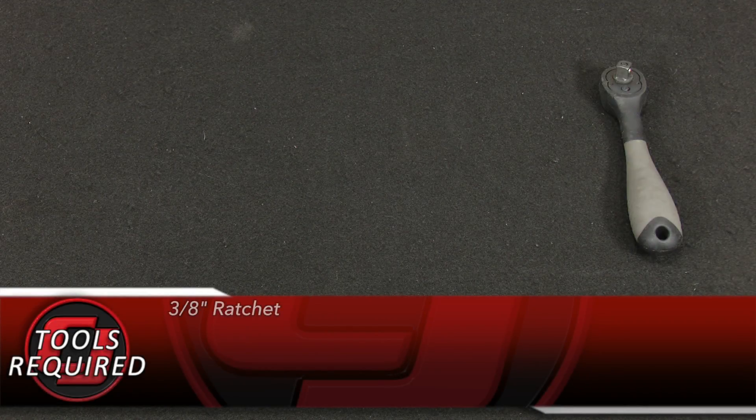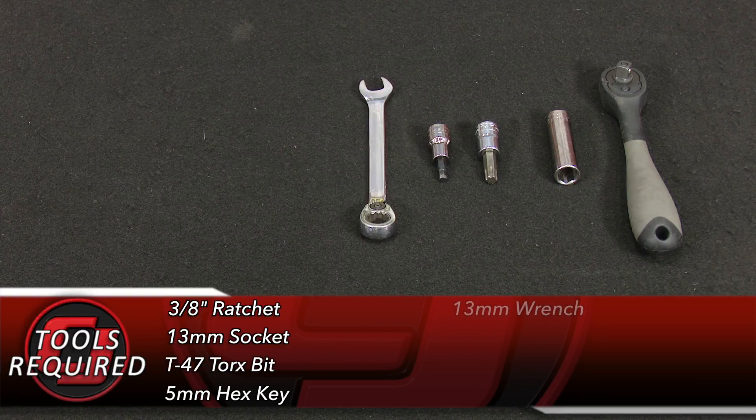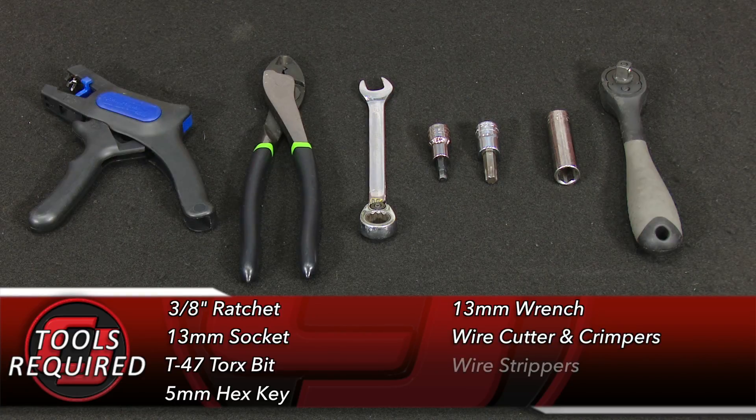For this installation, you'll need a 3/8 ratchet, 13mm socket, T47 Torx bit, 5mm hex key, 13mm wrench, a pair of cutters, crimpers, and strippers.